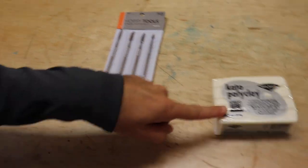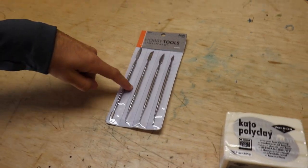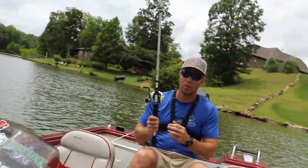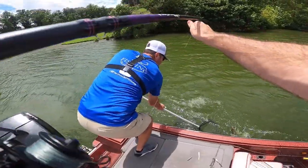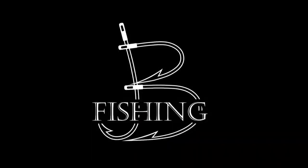We're going to take some of this molding clay, some of this sculpting stuff, and we're going to sculpt a bait. Are you fishing a drop shot on the bait caster? That's a pretty good one on the homemade lure.